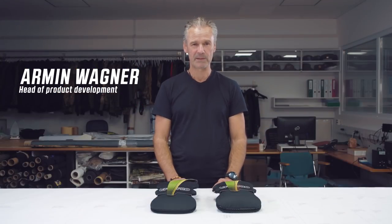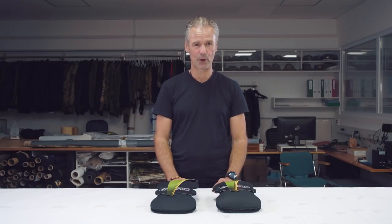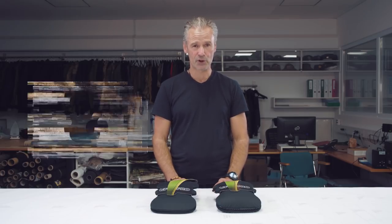Hi, I'm Armin. I'm responsible for product development at UF Pro and I would like to introduce to you today the new 3D Impact and Cushion Knee Pads.